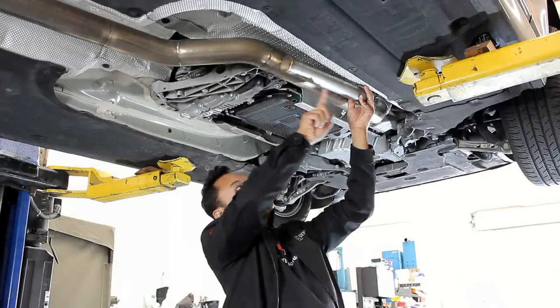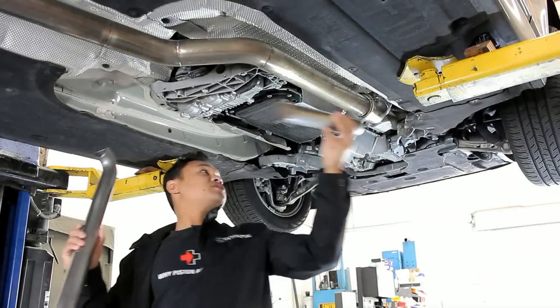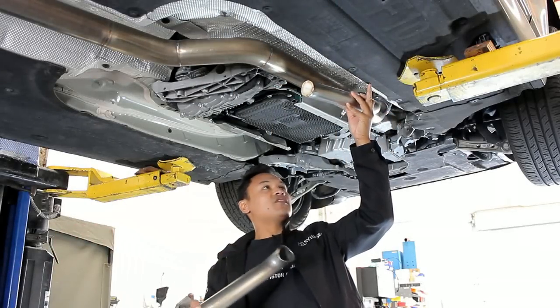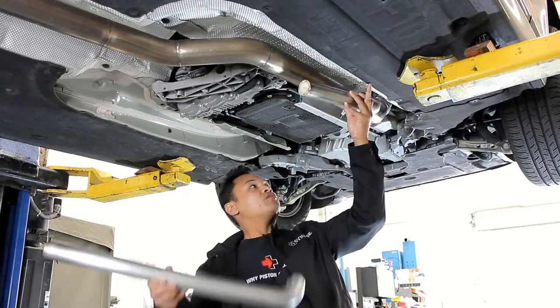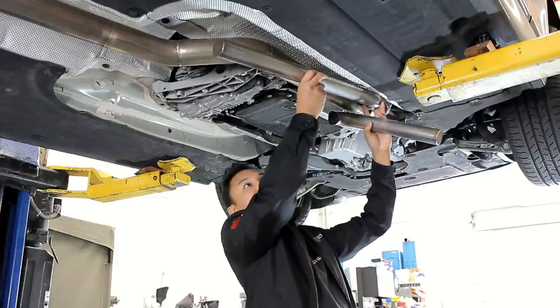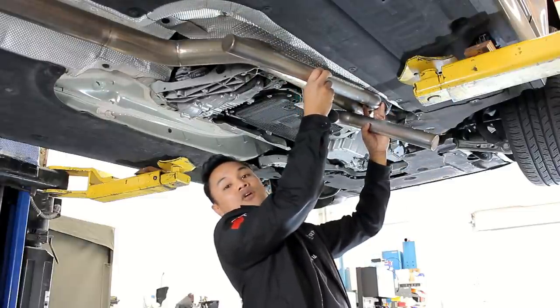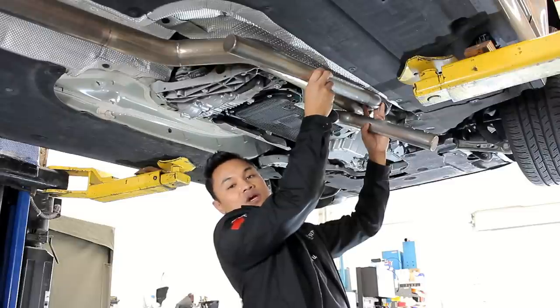The real benefit of No Drone is that sound comes into the tube, bounces back, and cancels out the droney frequency. Once you've figured out a location where you can comfortably fit a No Drone resonator, what you want to do next is determine if you can fit a longer section. The longer the section you can fit, the better off you are as far as the RPM range that it's going to have an effect.